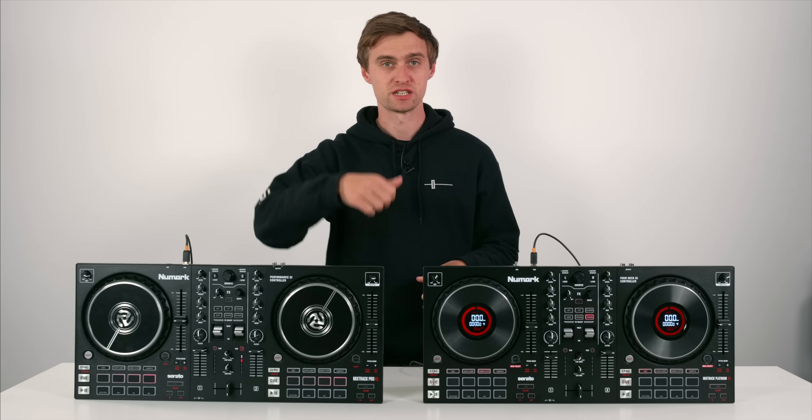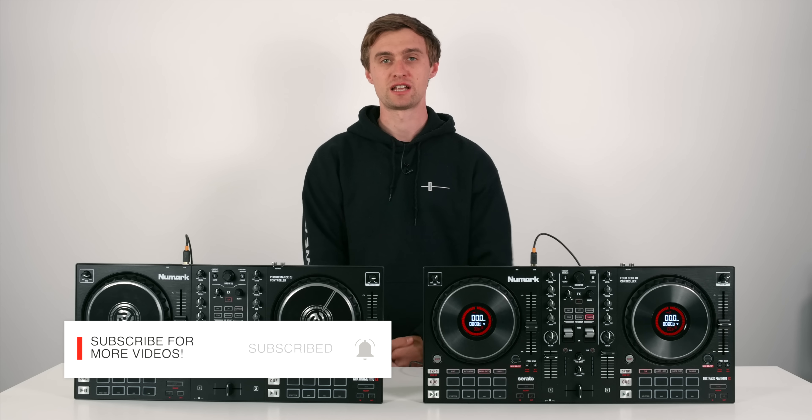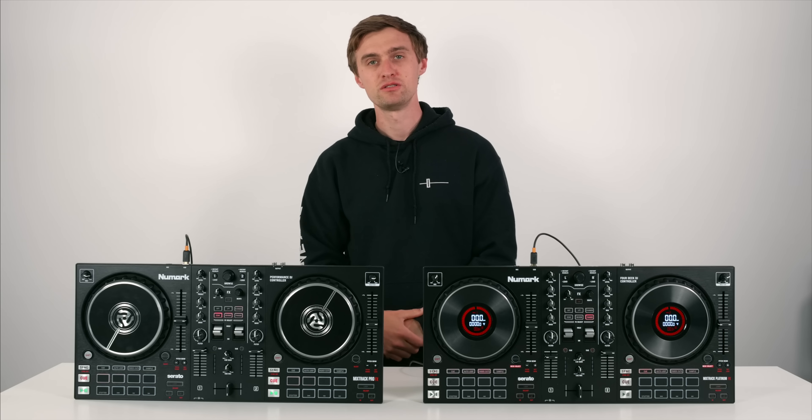Thank you so much for watching. Remember to give it a thumbs up, like, comment, share - do all that good stuff to help us keep making more videos like this, and I'll see you in another video very soon.